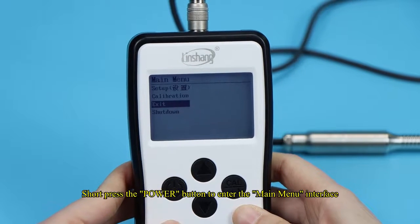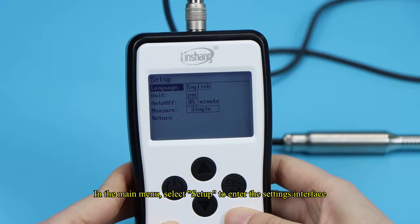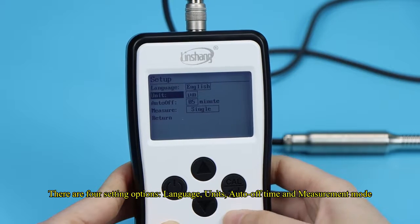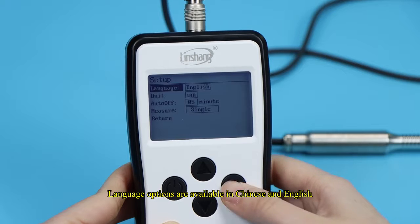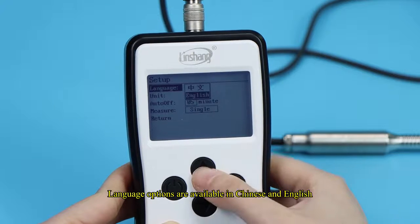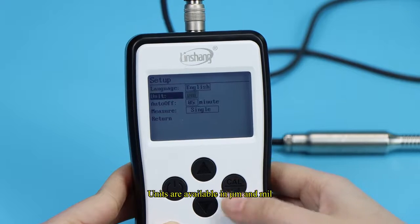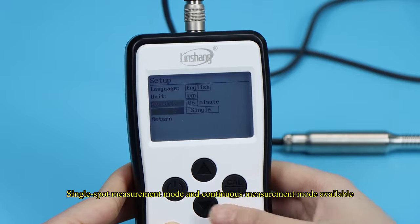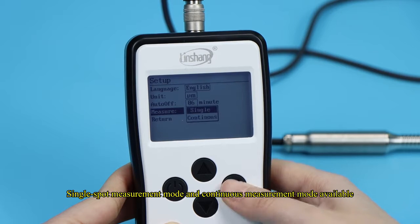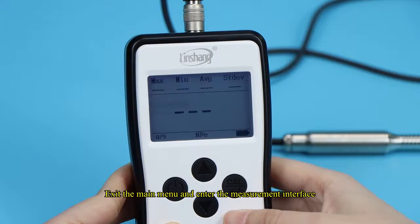Short press the power button to enter the main menu interface. In the main menu, select Settings to enter the settings interface. There are four setting options: language, units, auto-off time, and measurement mode. Language options are available in Chinese and English — press the up and down flip buttons to select, and the back button for confirmation. Units are available in µm and MIL. Automatic switch-off time can be freely set from 1 to 9 minutes. Single spot measurement mode and continuous measurement mode are available. Select the back button when finished to exit the main menu and enter the measurement interface.